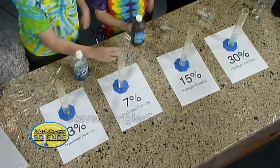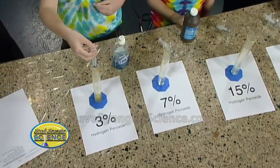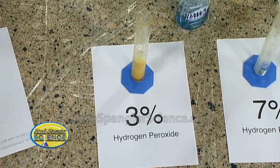All right, let's try it. Sam, you want to try the first one for me? So try the 3% — and Mark, hopefully you put on your safety glasses. Absolutely, we always practice safe science. I've seen this one before, Sam, just so you know. There's a little bubbling going on there. That's not so bad, is it?